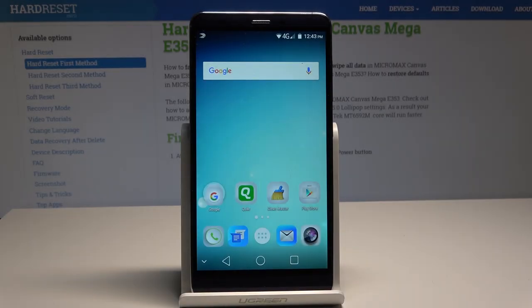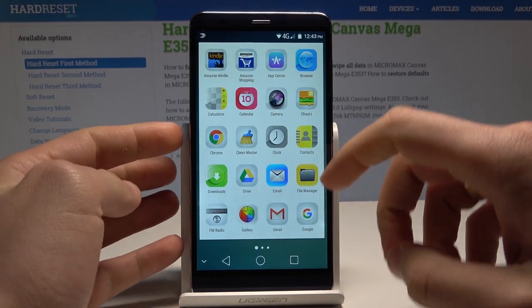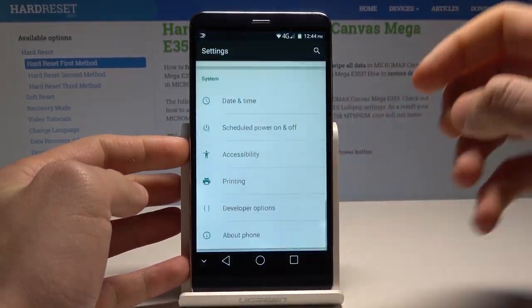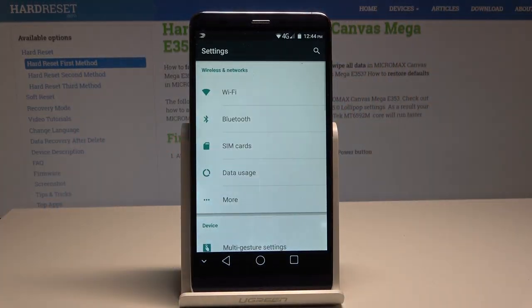Here I have Micromax Canvas and let me show you how to take a screenshot on the following device. So at the very beginning let's open the screen that you want to capture. In my case it could be simply the list of settings. So now let's assume that I want to save the following screen.